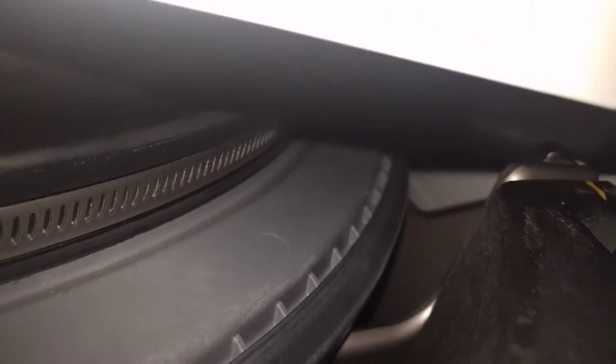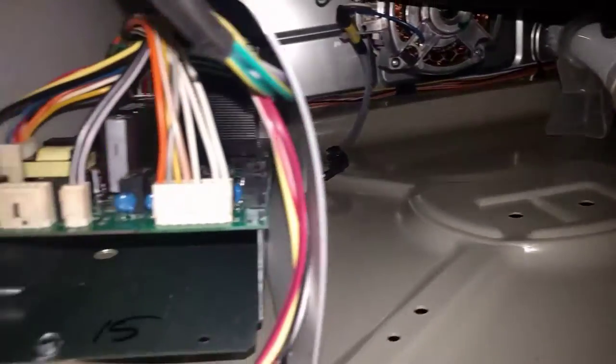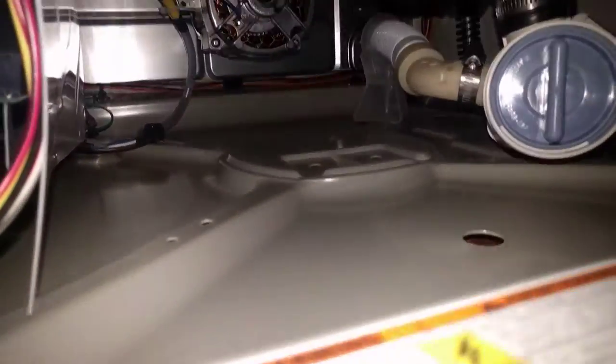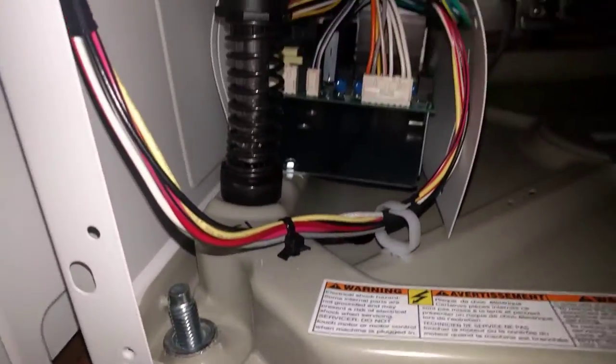The door boot is held on with a giant worm clamp. This is the out-of-balance switch — you can see that's a pretty standard looking part. So yeah, this thing is pretty rad. This was built to last, very much so compared to a home machine.